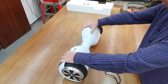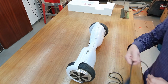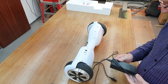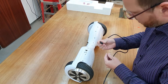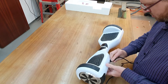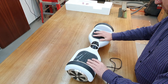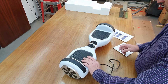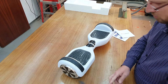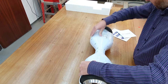It weighs 10 kilograms. Let's check what happens if I plug it in. Power supply: 42 volts, 2 amps. It seems it does not charge, so let's open it up.